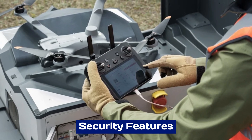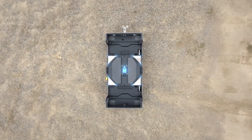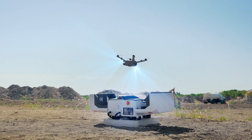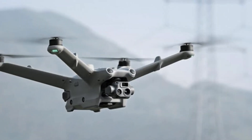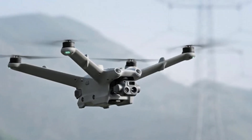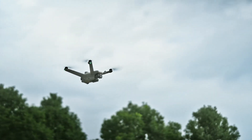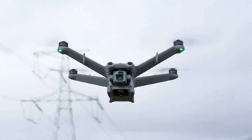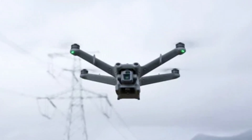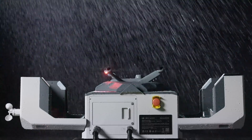The DJI Dock 3 prioritizes safety and security with advanced features to protect both the Dock and the drones it manages. It includes encrypted communication channels to safeguard sensitive data and prevent unauthorized access. The Dock's robust locking mechanism ensures that drones remain secure during charging or storage. Additionally, its built-in sensors monitor environmental conditions, triggering alerts in case of anomalies like extreme weather or unauthorized tampering.